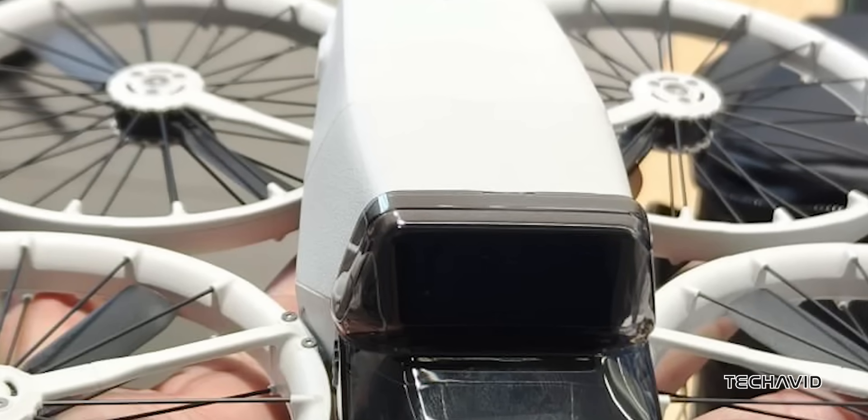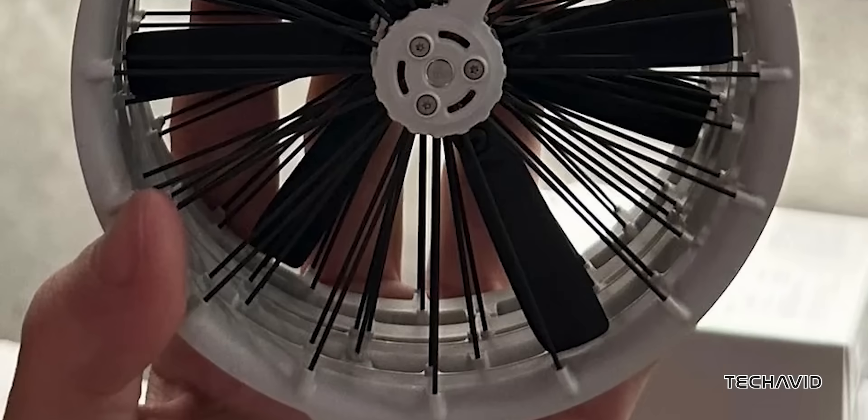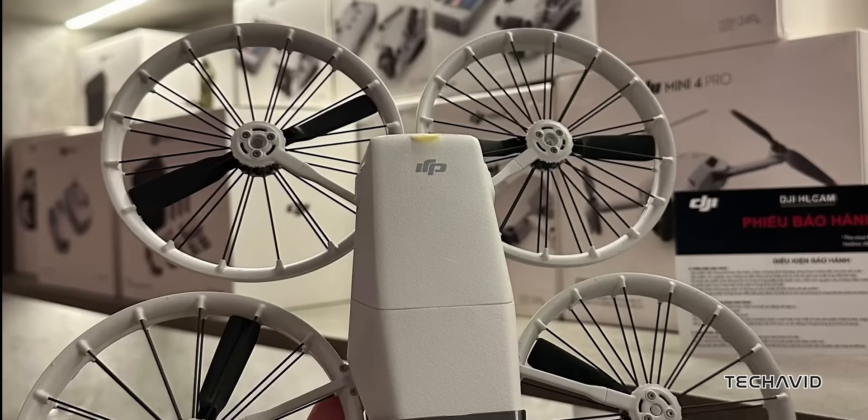For those wondering, yes — the DJI Flip will be a category 1 drone, keeping it under 250g, which means you'll avoid many registration hassles in certain regions while staying compliant with remote ID rules.